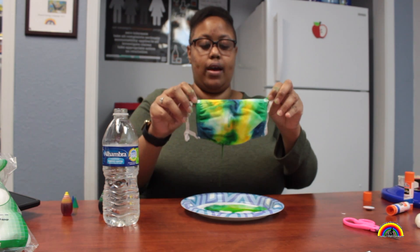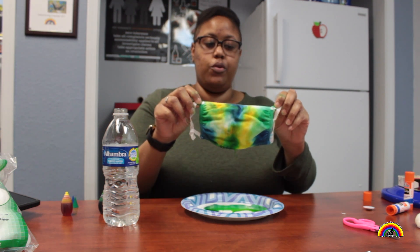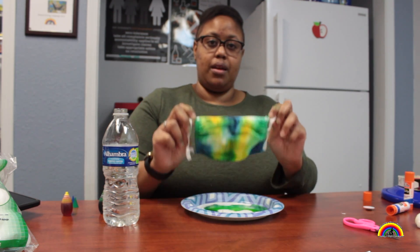I think I'm good with what I have here. I'm gonna hold it up for you guys — and this is what you get! That'll be a cool tie-dye mask for you guys to make. Thanks for tuning in and I'll see you next time.